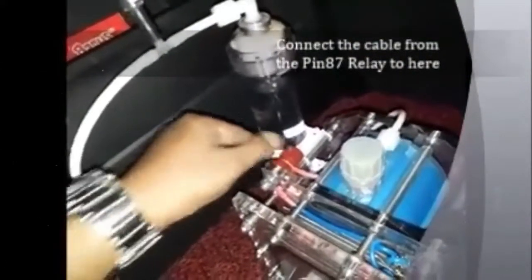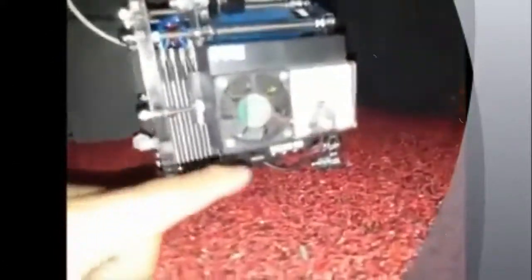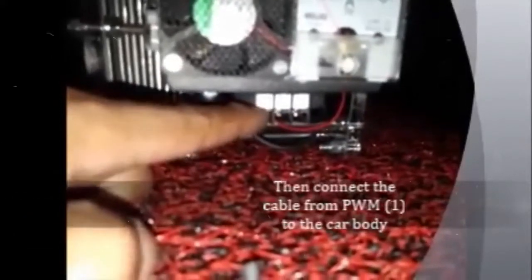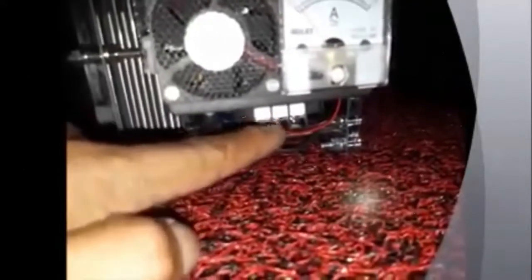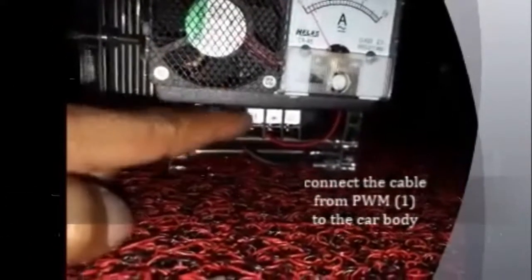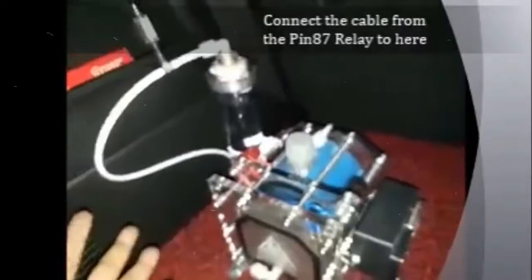From pin HT7, the relay is connected here. Then from the car body, the cable is connected to terminal number one. Connecting the cable is finished. For connecting the cable, it goes only from the car body to the first pin of the PWM, and from the relay to here. Coupling is complete.